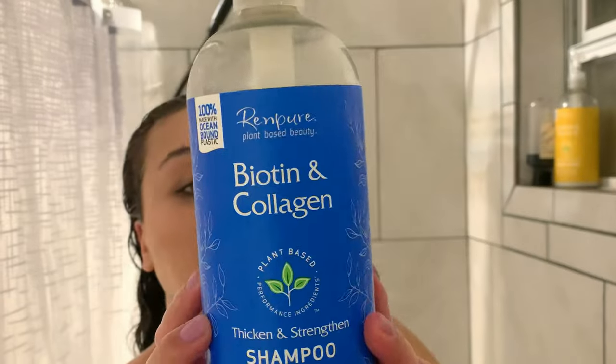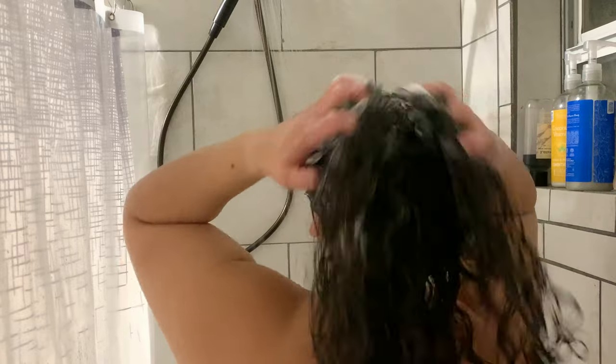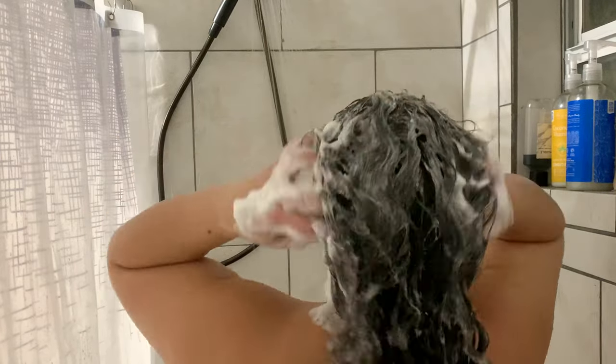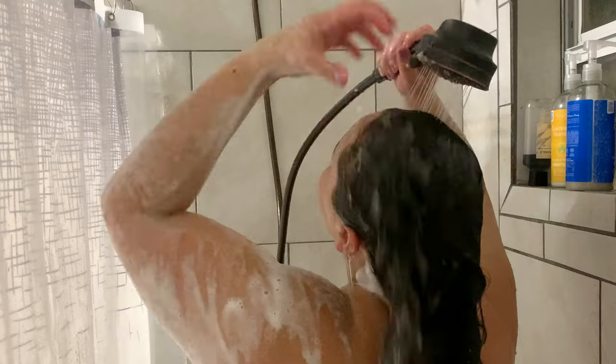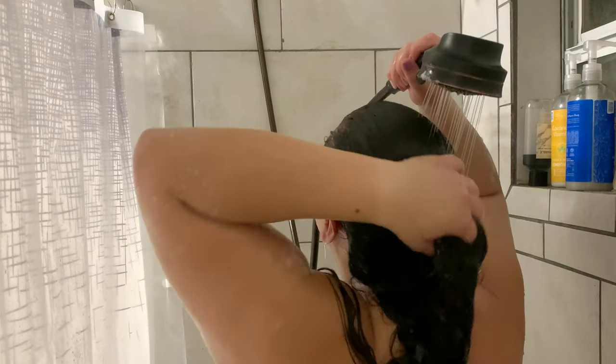Now that we have the crown treatment rinsed out, we are going in with the Rin Pure Biotin and Collagen Shampoo. Take my shampoo and conditioner with a grain of salt because I am always switching it out for the most natural, most affordable shampoo and conditioner I can buy in the jumbo size, even though I only wash my hair once a week. I really do try to focus the shampoo on my scalp and not so much my ends.